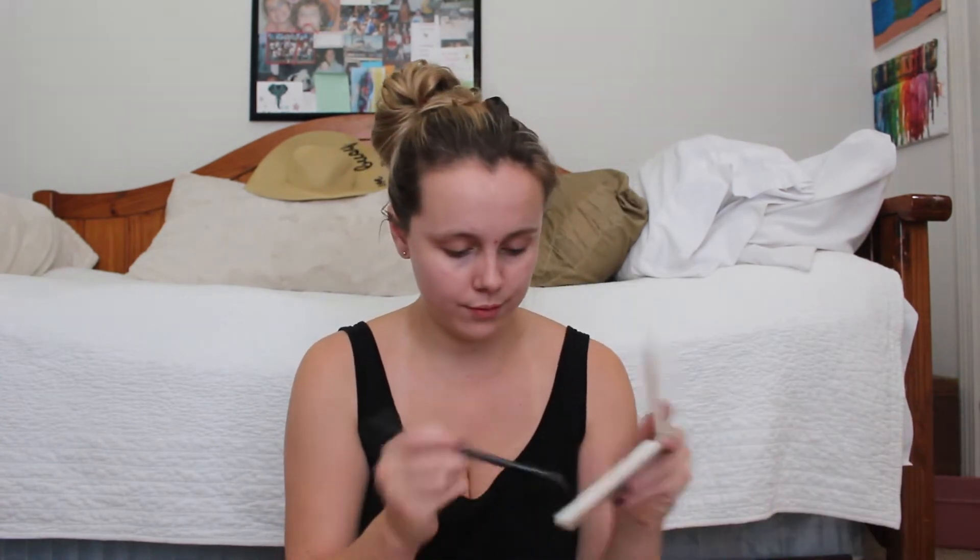I am still blending. I will be doing the same thing to the other eye. If you notice that my lips are moving, I am singing along to the music that is playing in the background. Here I am blending that same medium brown and taking the darker brown and blending it on the other eye and into the crease.